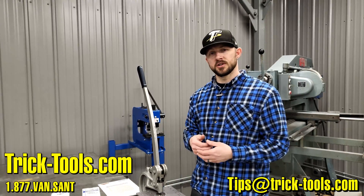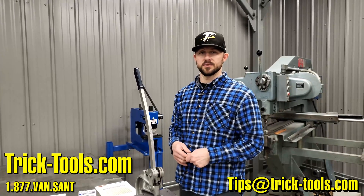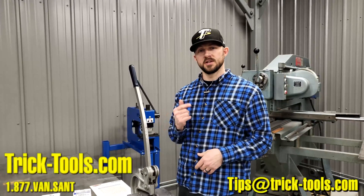Thanks for watching this week's Trick Tip Tuesday. Email us your ideas at tips@tricktools.com and we'll see if we can get them included in these videos. We'll see you in the next one.